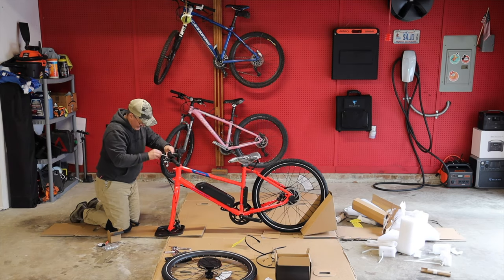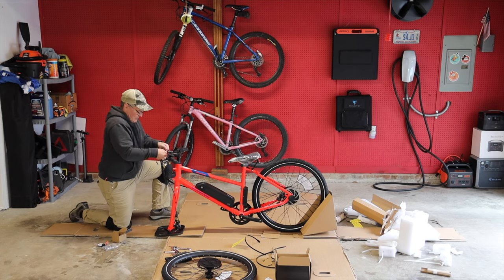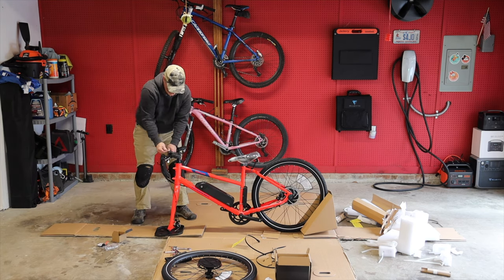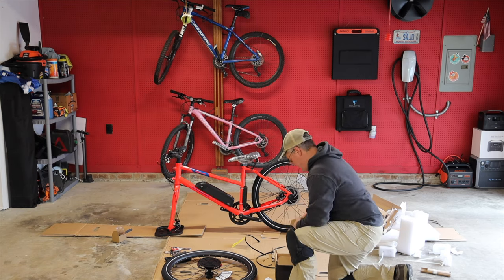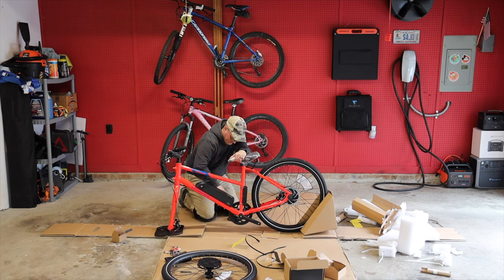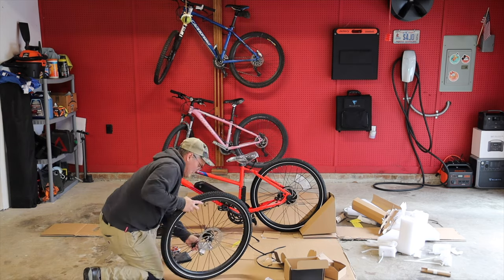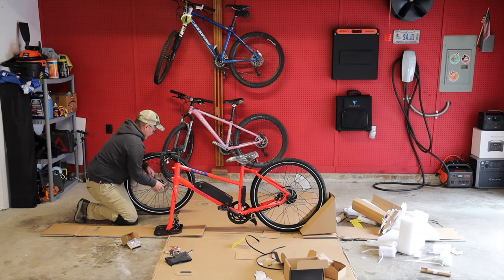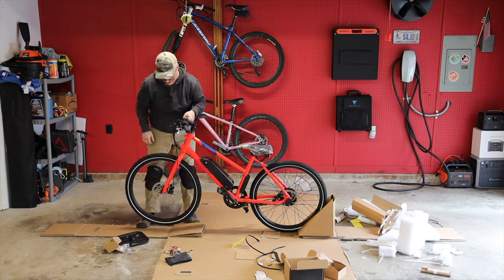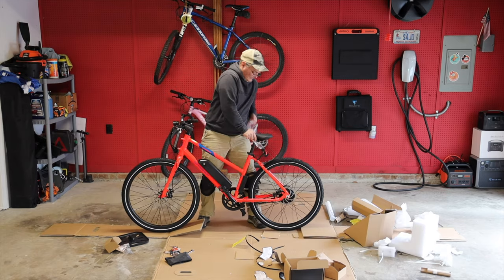In fact, watching the assembly video is a great first step after placing an order, as you'll see how easy putting a Rad Mission together really is. If you're still not interested in assembling the Rad Mission yourself, any competent bike shop will be able to do it for you. Not all bike shops are willing to assemble bikes they didn't sell you, so you might have to call around. In many markets throughout the U.S. and Canada, Rad even offers white glove assembly and delivery, though that runs about $250 depending on where you live.